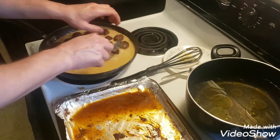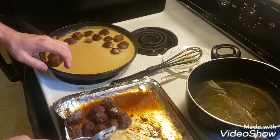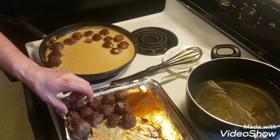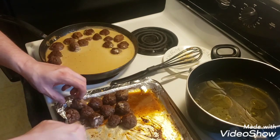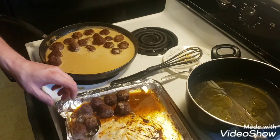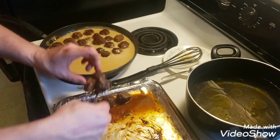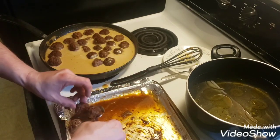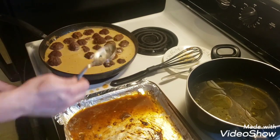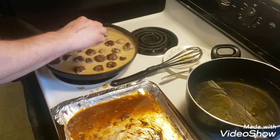Then we're going to cook up some noodles, mix it all together, plate it up, and do a little taste test to see what we think. If it's good I hope you guys try it out, because the sauce already tastes pretty darn good and I think it's going to taste even better after it seasons up. I'm going to stir them around a little bit and get them all nice and coated.